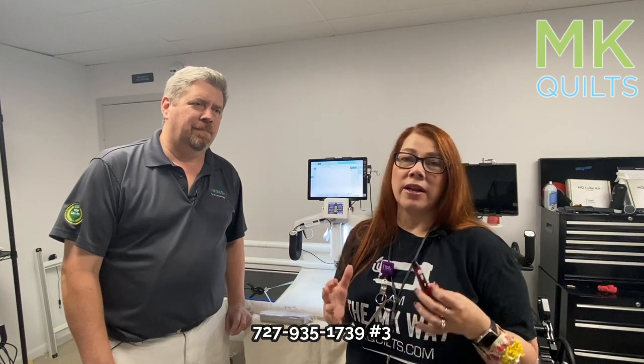If you didn't quite understand all of that, please give us a call. If you have an Avante or a Crown Jewel, nine times out of ten it is very easy for you to upgrade — we will take that machine in trade most of the time. Just give Paul a call and talk with him about your specific scenario. Remember, we are national retailers for Handy Quilter, so anywhere in the lower 48, give us a call: 727-935-1739, extension three. That puts you right in touch with Paul. We've got floor model machines available, new machines in the box, and we can fulfill a lot of different situations in a pretty short turnaround.